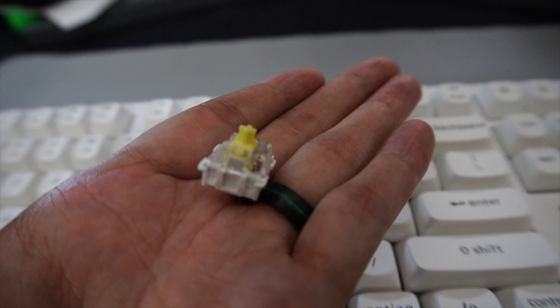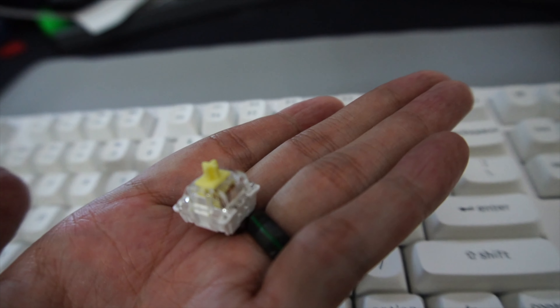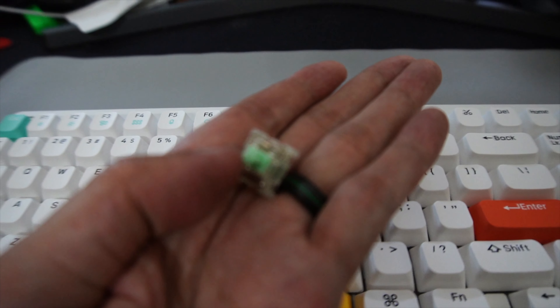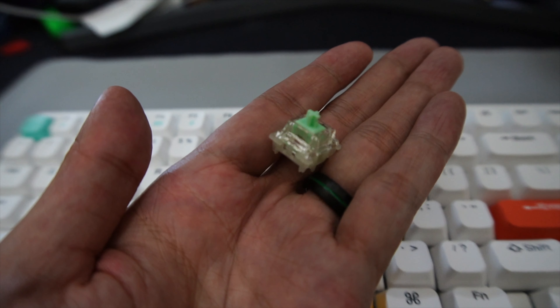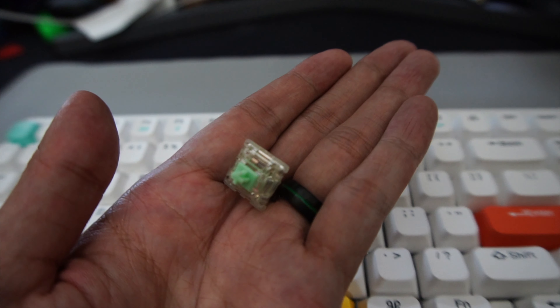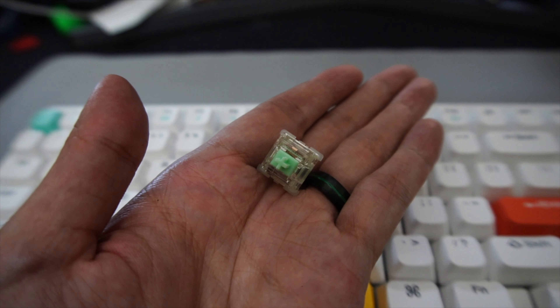The Keychron came with Keychron Banana switches — a very light, tactile switch that comes factory lubed. Keychron has done a pretty good job here. The Nuphy, on the other hand, lets you spec from a variety of switches, all basically made by Gateron. While they offer standard Gateron Reds, Blues, and Browns, you can also choose the Gateron Baby Kangaroos (tactile) or Gateron Baby Raccoons (linear). We went with the Baby Kangaroos, which are a relatively expensive switch if bought separately. They're a bit heavier than the Keychron Bananas but have a really defined tactile bump at the top — a really well-built switch.